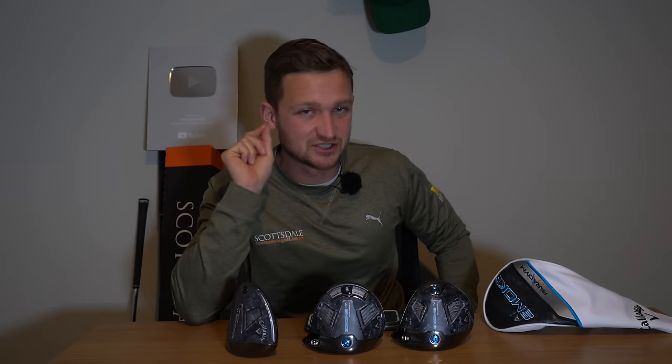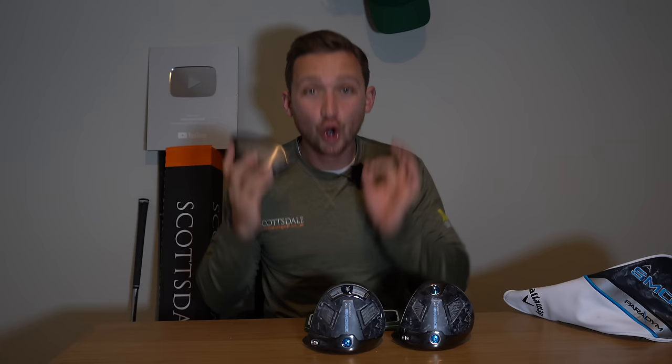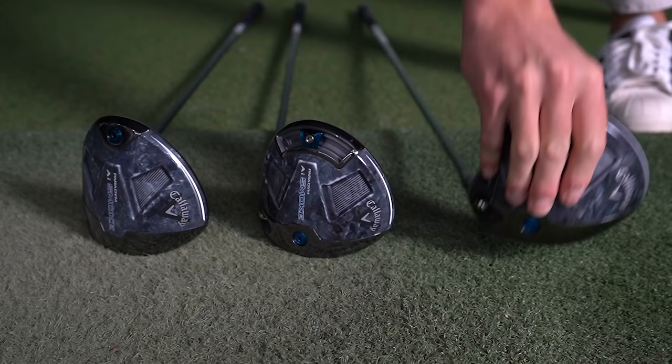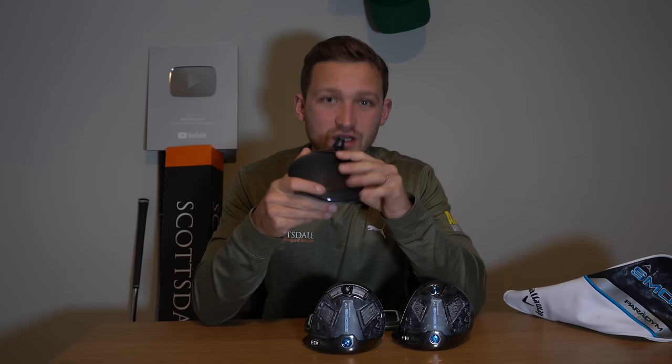So what do we think of Callaway's offering this year — the Paradigm AI Smoke? I'm going to say right now: it is an upgrade on 2023. The colorway, the technology in the face, and the whole story behind this driver being suited more for everyday golfers — that for me makes this a very, very strong product for 2024. I love the look, I love the colorway, it's a great story. Thanks so much for watching — if you enjoyed this review on How Good Golf, don't forget to subscribe. We have big drops coming from Cobra and TaylorMade within the next week.